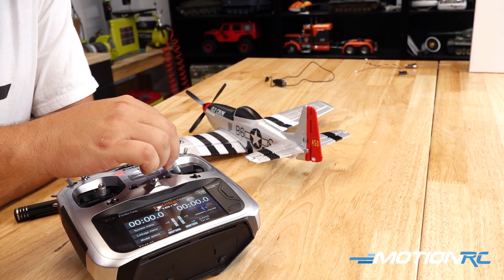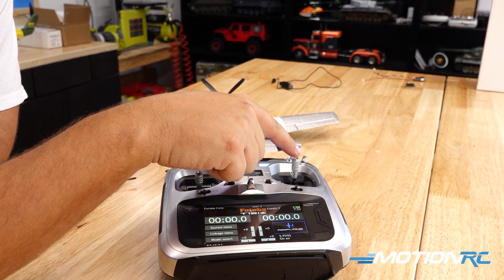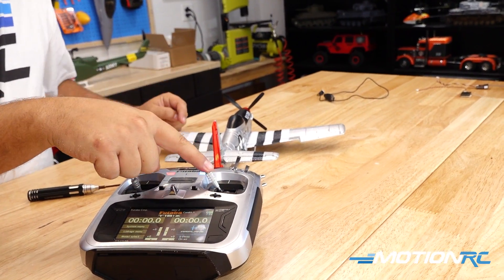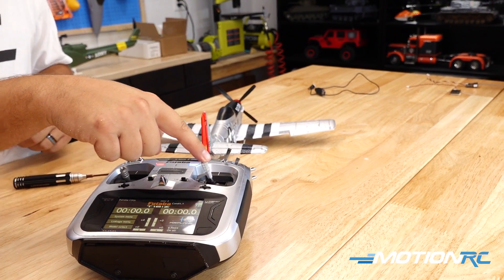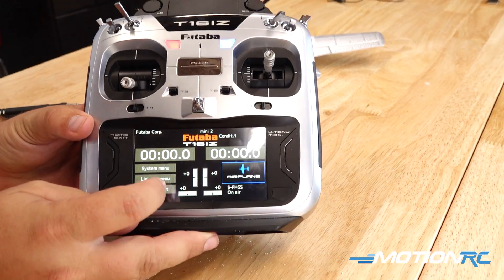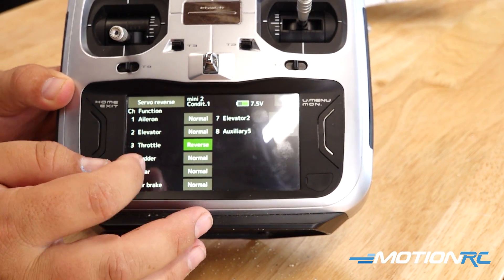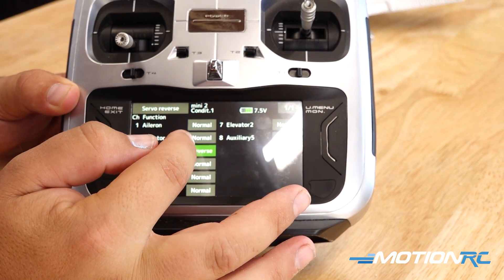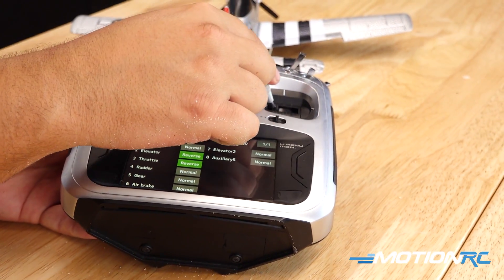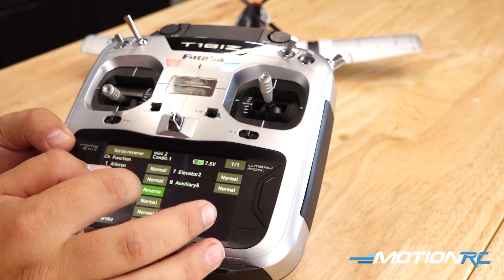Now let's verify everything is working. First thing I see: when I go left, my ailerons are going the wrong way. When you go left you should see the left aileron go up. No big deal — let's go into the transmitter, go to the Linkage Menu, then Servo Reverse, select ailerons, and reverse that channel.